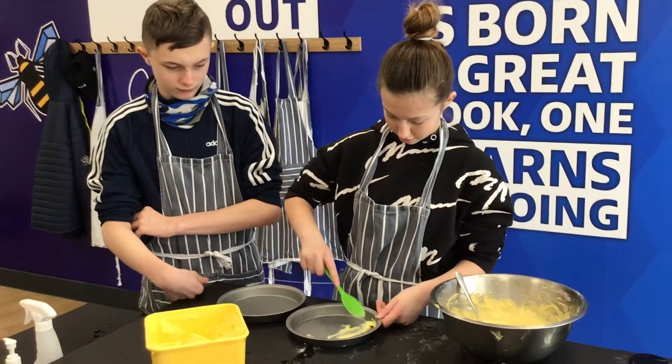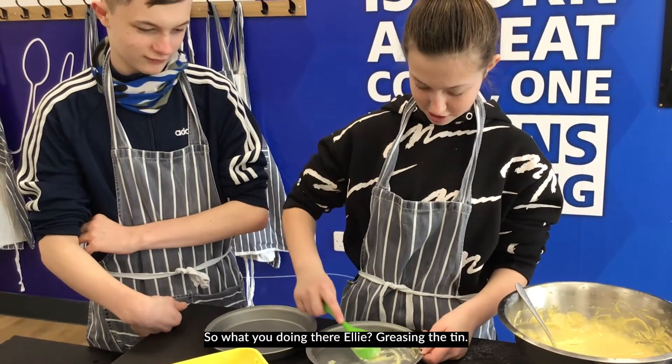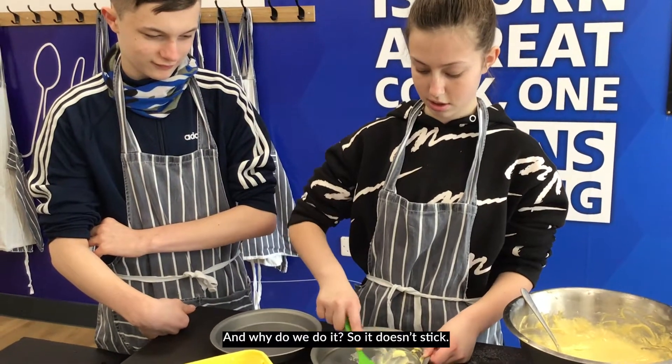So what are you doing there, Ellie? Greasing the tin. There we go. Why did we do it? To stop it from sticking. There we go.